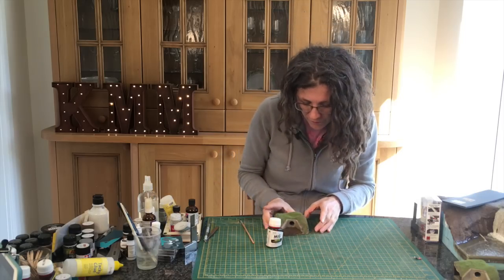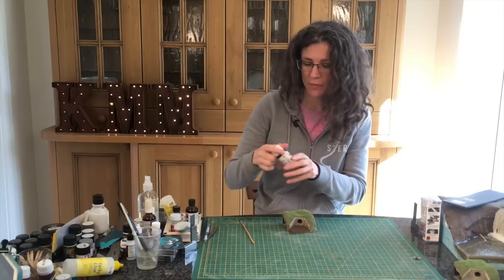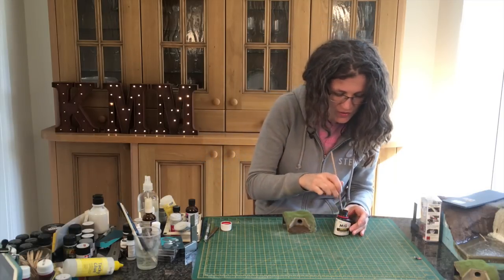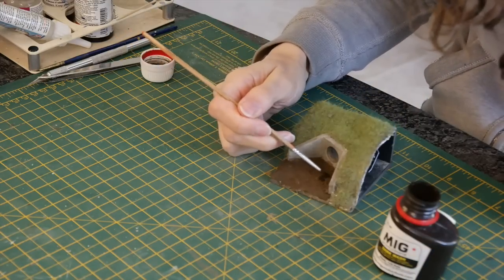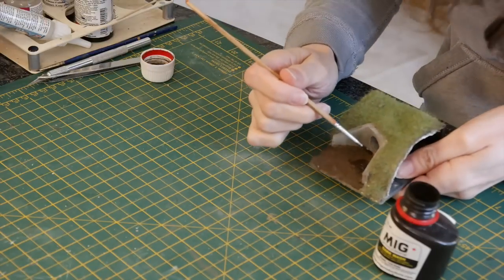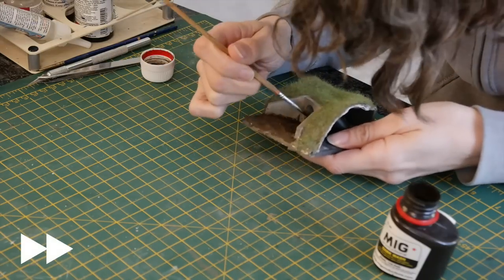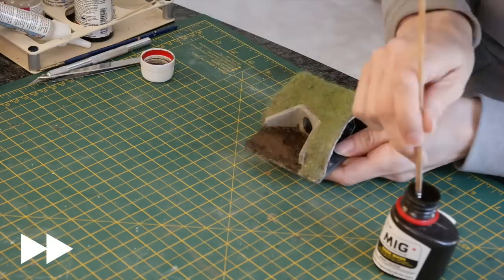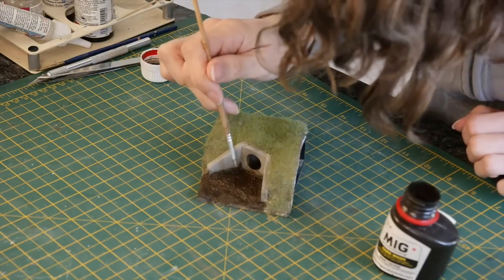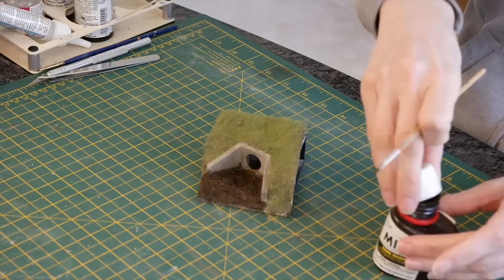The paint's dried and it's quite a bit darker than it was, but I want to give it a bit of variety. I'm going to put on a MIG dark wash, which will darken it a little more and add texture by sitting in the gaps, especially at the bottom. I'm just going to put it on and let it flow everywhere, then let it dry. I also added a little bit extra into those puddles to make them a little darker.